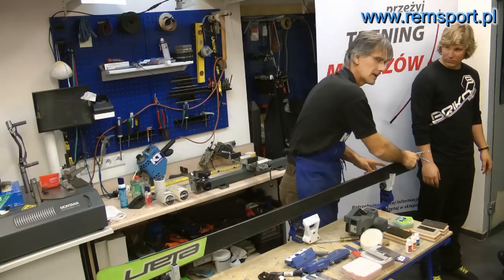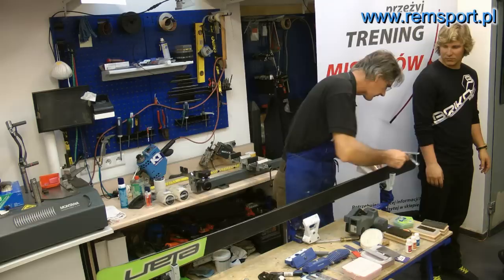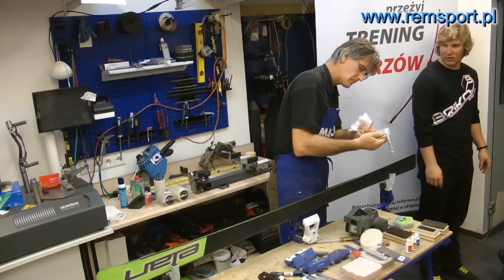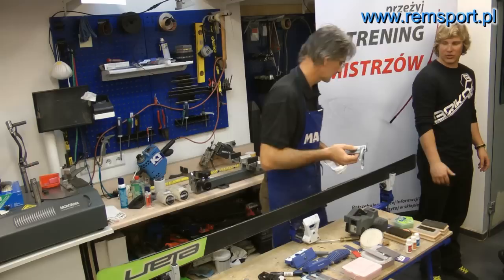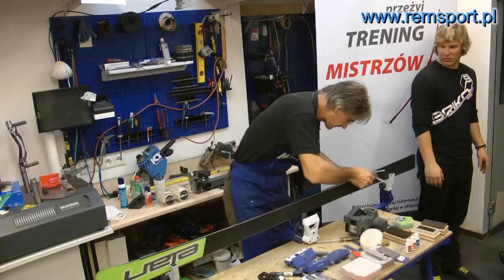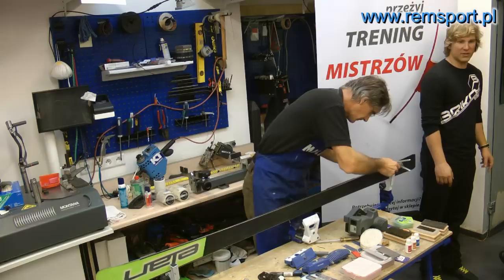Then, when you cut, it's very important to avoid cutting the way many people do — like that. This is completely wrong. You cut with long passages, like that, and without pressure, because the right cut has to be done by the ski file at the top of its teeth. It's important not to press down, because sharpening happens at the tips of the file's teeth. And every time, automatically, after each pass you should clean away all the filings.